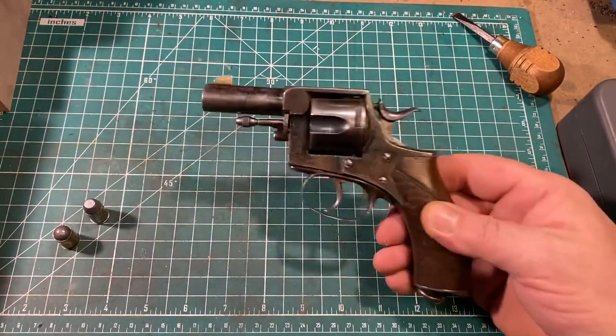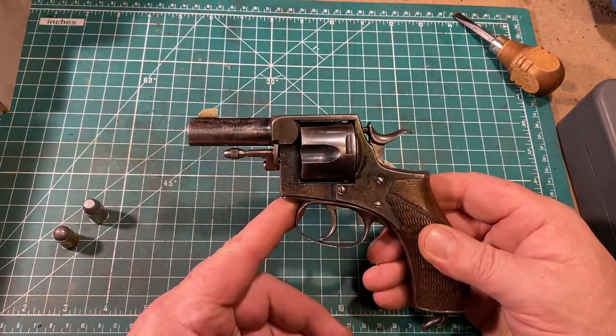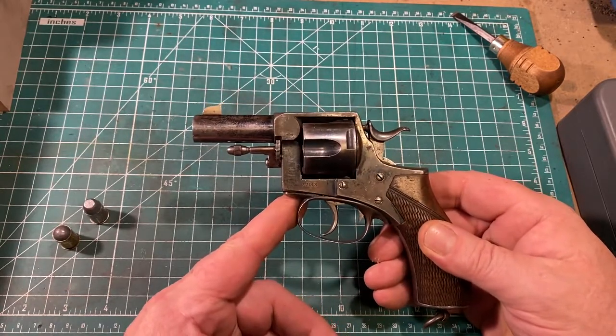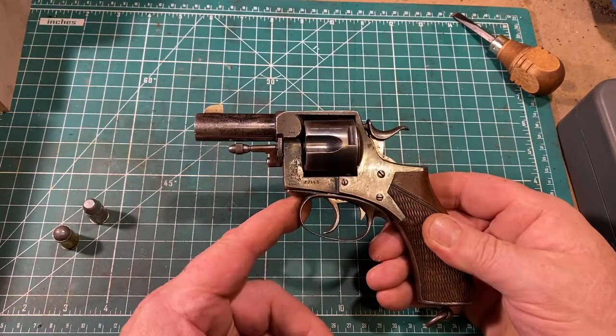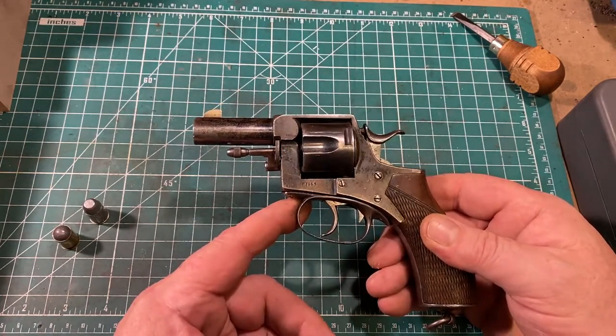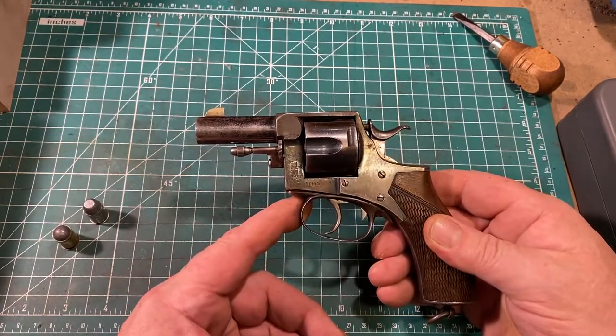With old guns, as long as you stay within the pressure specs, pressure is really not the enemy — recoil is, because recoil wears the gun out. This is why they advise you not to fire too many plus-P loads out of your .38s, unless they're rated for .38 plus-P, as most modern .38 revolvers are.